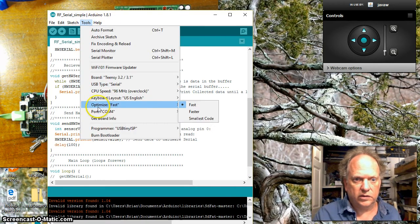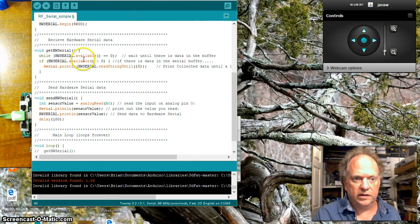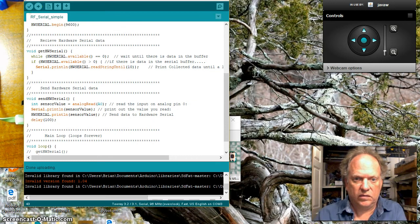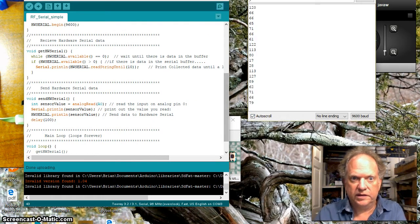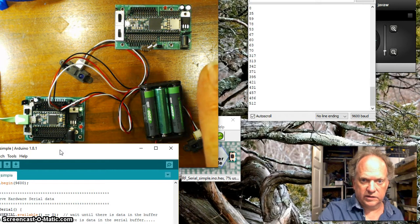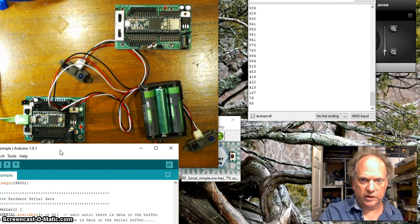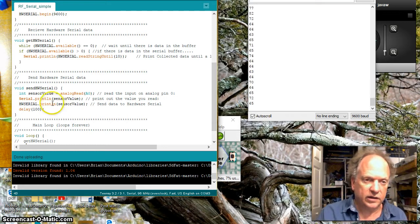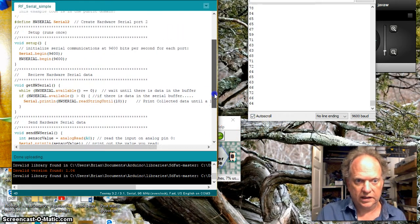Let's go ahead and load this code. It's loaded — let's open up the serial port. You can see the sensor here, and as my hand gets closer the value goes up, and as I pull away it goes very low. What it's doing is sending that number out followed by a line feed, because I'm telling it to print with a newline. That's an important step — it prints the data then a line feed, and we see it scrolling down.